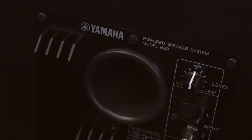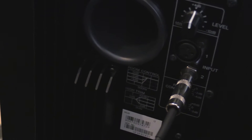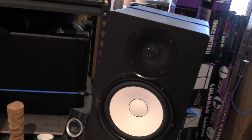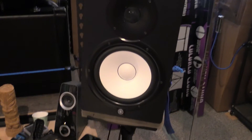Here we have my Yamaha HS8s. Obviously these aren't a guitar amp, but I listen back to my guitar tones and am able to really dial in my sound with these. They work great for mixing and mastering — I get a lot of questions about that. These have an 8 inch woofer and a tweeter, plus they allow me to hear my mixes and playing very clearly on playback so I can fix any mistakes I'm making.